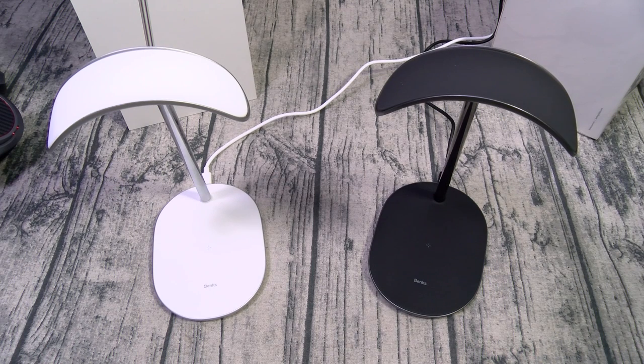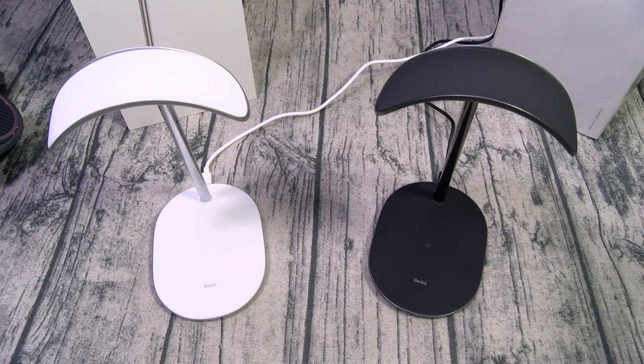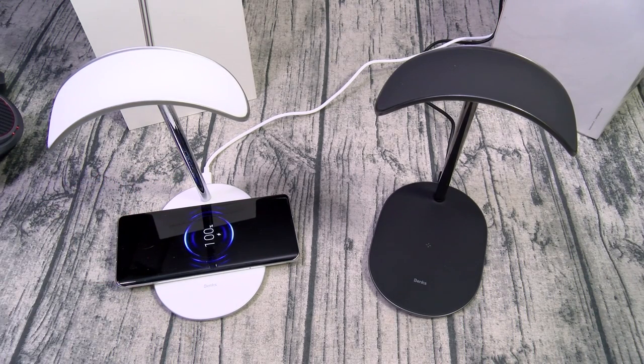Let me set up the white one. Now that we got them assembled, here's how they look set up. If you want that clean neat desktop setup, just run the cables behind your table. First let's check wireless charging — we got an Android phone. There it is. Let's try an iPhone.